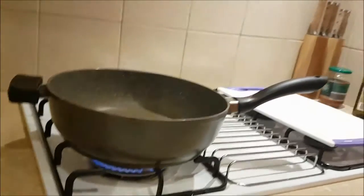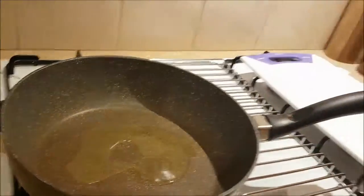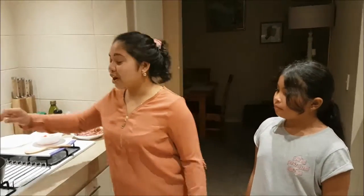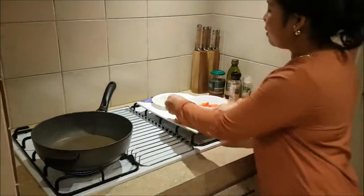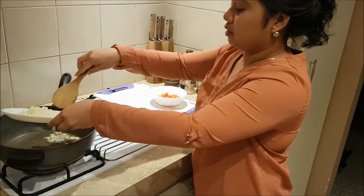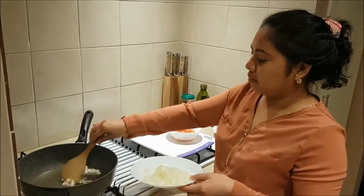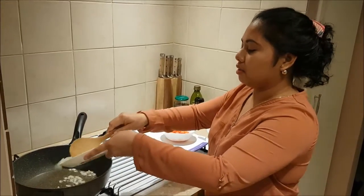Now it's heated up, we're just gonna add olive oil and wait until it's heated up. Okay, now the oil is hot so we're going to start putting in our garlic, and then I'm gonna add our onions.